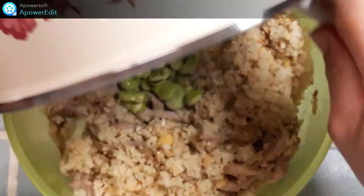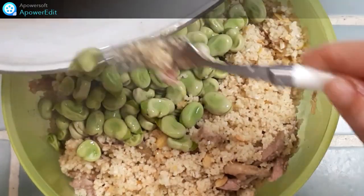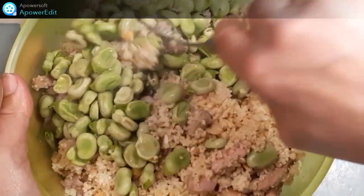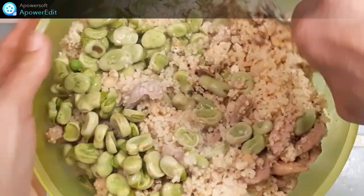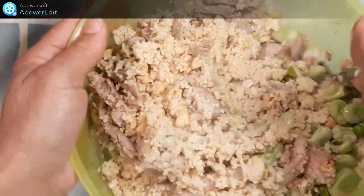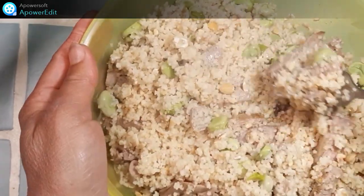J'ajoute les fèves. Les fèves, j'aurais pu en retirer la peau, mais elles sont toutes nouvelles, bien tendres, pas trop grosses. Donc, j'ai décidé de la garder.